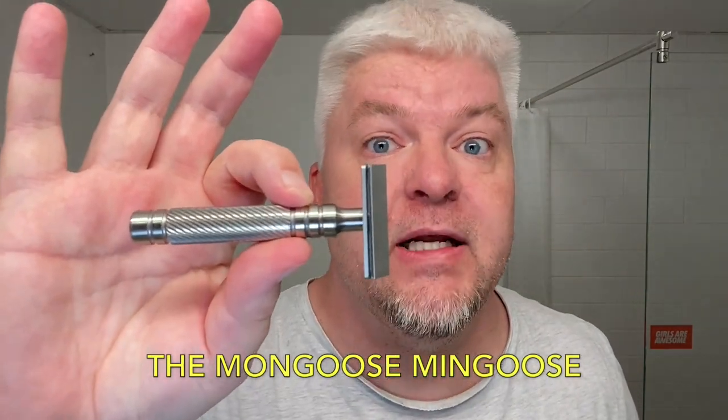I'm using my Frank Shaving G5 BASF synthetic knot and my standard Captain's Choice copper ball. The razor for today is a special one because it's discontinued — it was there and then it wasn't. It's the Mongoose Mingoose. This is a 106-point-something grams razor, almost 107. The handle length is a little one, three and a quarter inches, but it's still heavy. This is an injector blade razor. There is a Mongoose razor with the AC blade also, but this is the one with the injector blade, and I'm really looking forward to trying this.